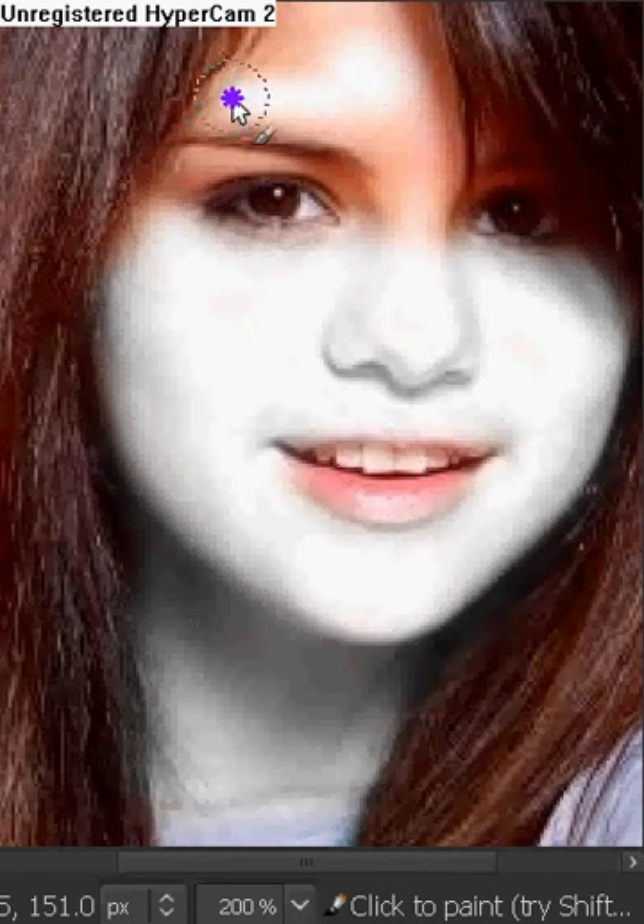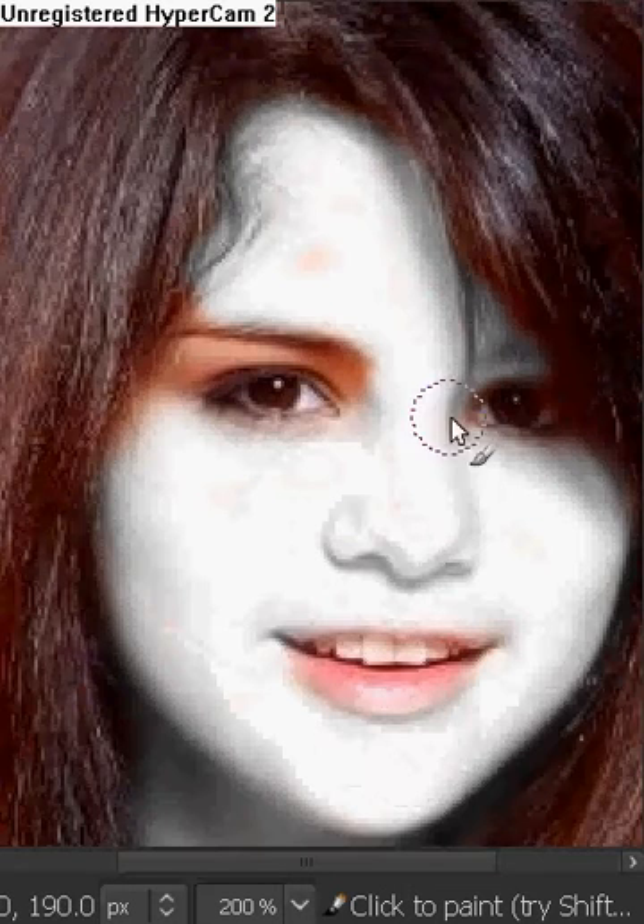We're going to try our best not to get as much as possible on the parts where we don't want it to be white. We're going to go up here and color it in — her whole head, wherever the skin is showing, you have to color it in. Like right here. Like I said, this doesn't have to be perfect.